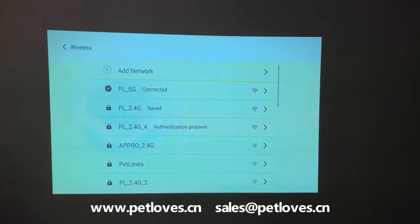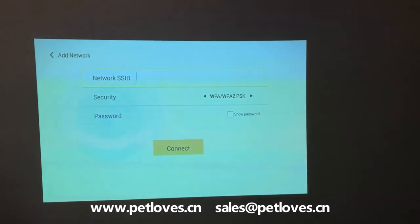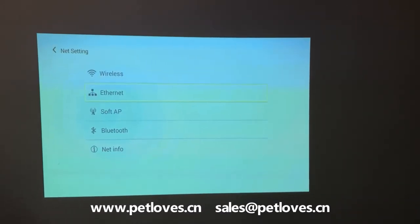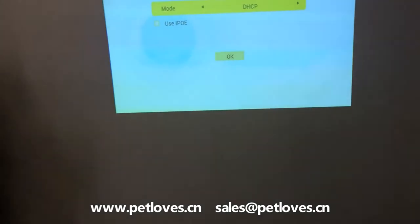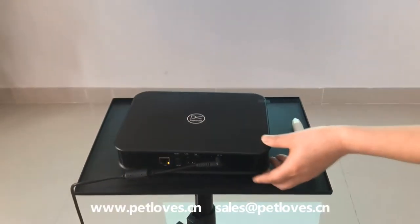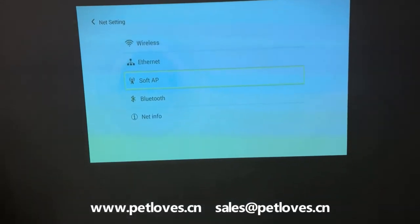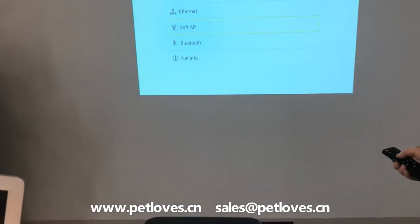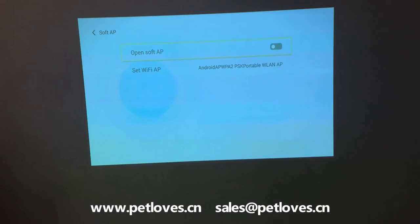You can also add LightWork here, and with AC line connecting, once you connect the line on the machine, the internet will connect. Also, under the line connection, we can use the software IP to share the WiFi to a cell phone or to a computer.